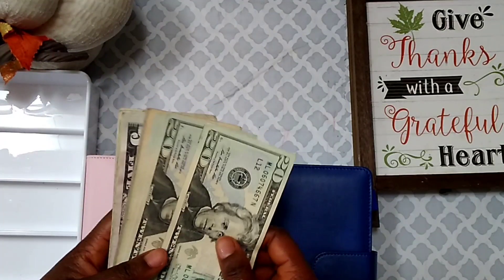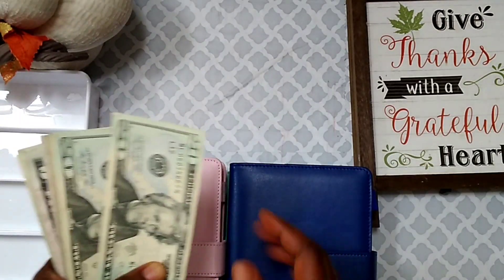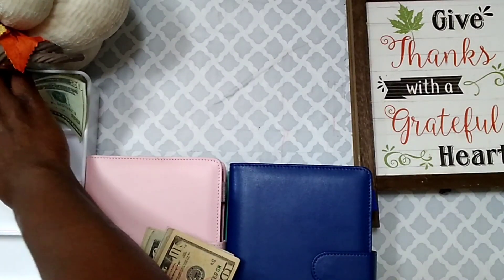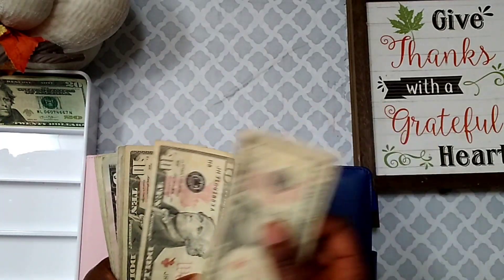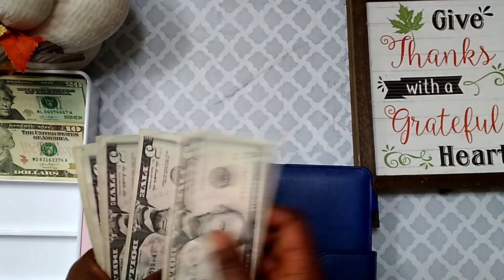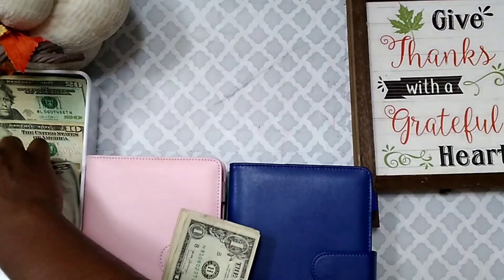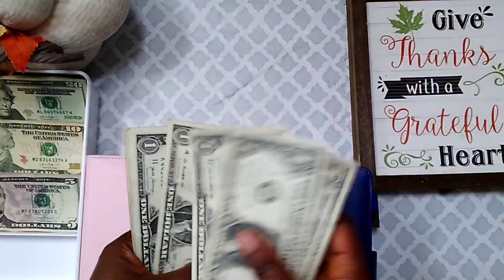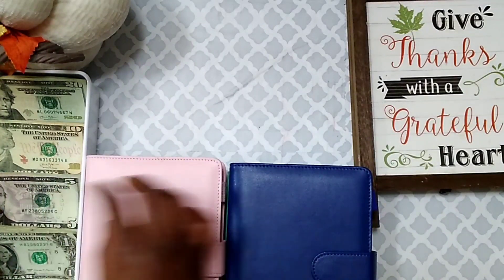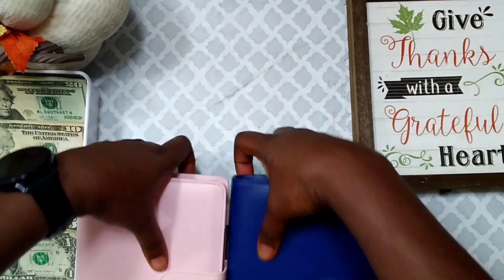I'm going to go ahead and count this money and put it in my tray to get started. So counting it out — I have $193 to stuff today, and I'm going to make this money stretch because I'm going to be stuffing it into all four of these binders.